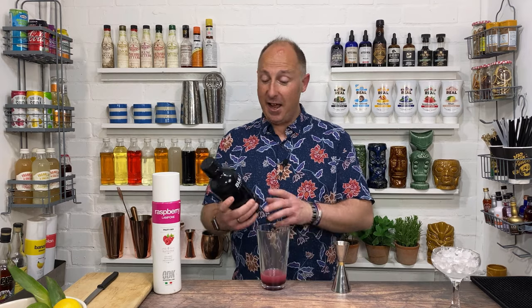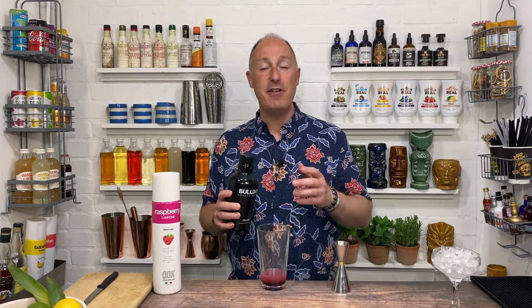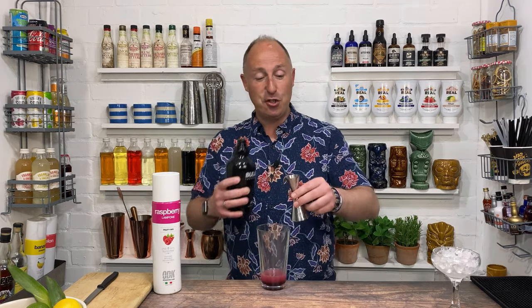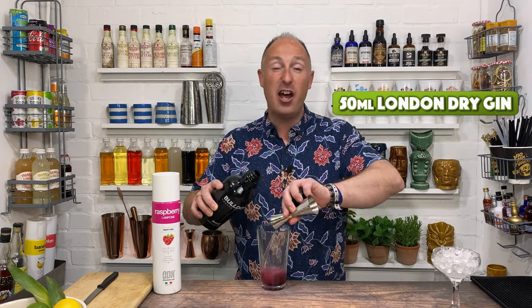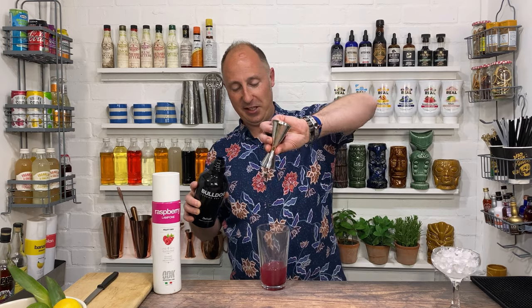Now we want our gin. It doesn't matter too much about the brand of gin. I just like playing about with Bulldog — it's a very, very smooth gin and I think it works very, very well with this. I'm just going to rinse the end of my measure, get the puree out of there, but I want 50ml — 50ml of a decent sort of London dry gin.